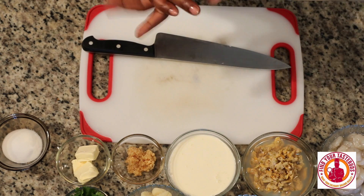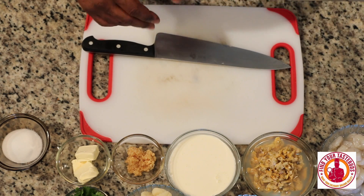Welcome to Find Your Taste Buds. Today's special: shrimp scampi with gnocchi.